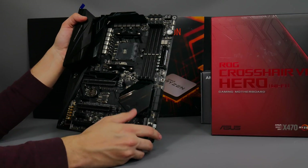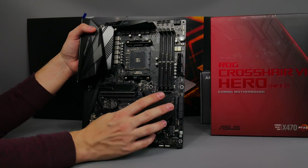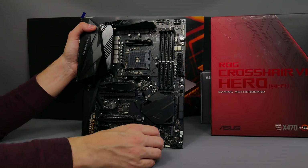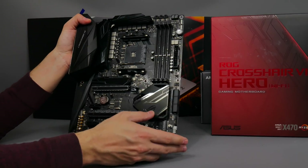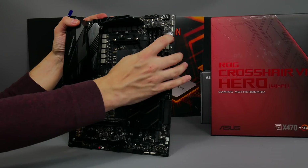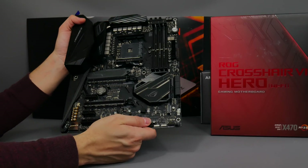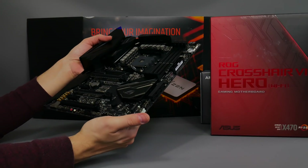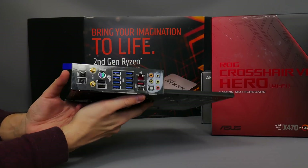There's a huge bunch of things going on with this board. You get loads of fan headers — one down here, three up here for casing, power, and CPU, another one down here, and a couple more on the bottom of the board. So it's fully featured for controlling your fans. You've also got all the mod cons in terms of power and reset buttons, an LED post code display at the top, and a USB 3.1 header.